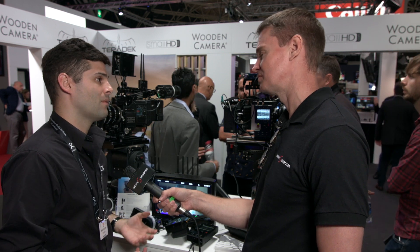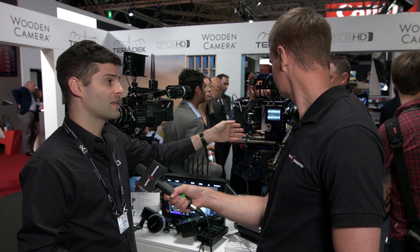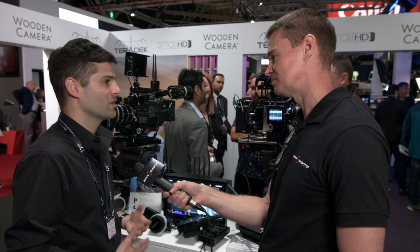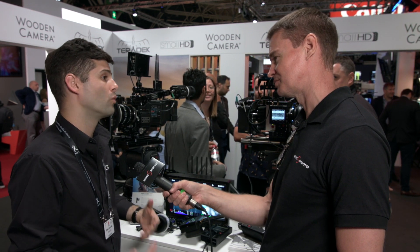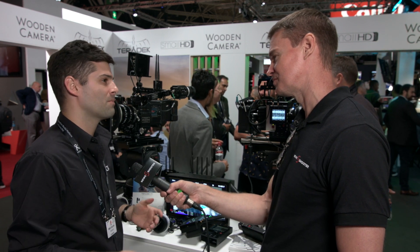We've also got the brand new RED Bolt, which is a RED DSM-C2 module for our Bolt systems — 500, 1,000, and 3,000 feet. It just sits on the back of the RED camera, so it'll cut down on all the cables and the weight, which is really unnecessary sometimes if you're looking for a run-and-gun setup. That's going to be available sometime this fall — I imagine it'll be shipping within a month or so.